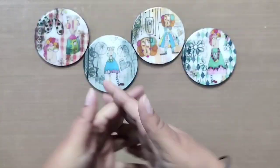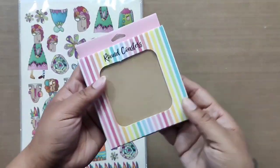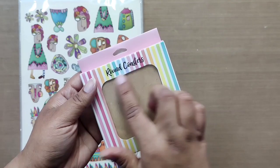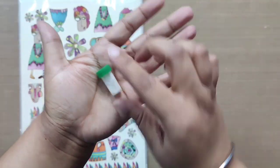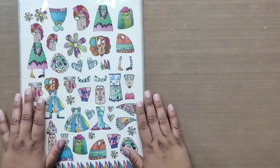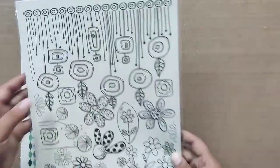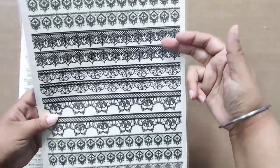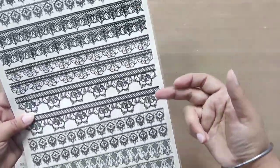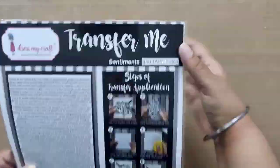We also have a DIY kit available which includes a set of four round coasters, a bottle of microfine glitter powder, Beautiful Faces transfer, My Doodling transfer, Plate Tiles #1 transfer, Lace Collection #2 transfer, and Sentiment transfer. To book your kit and know more details, check the description below.